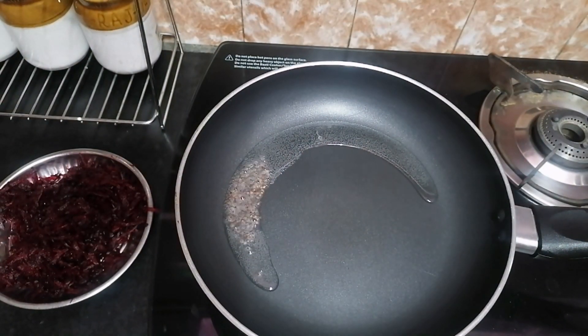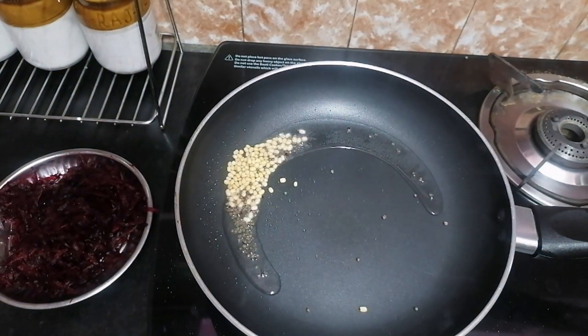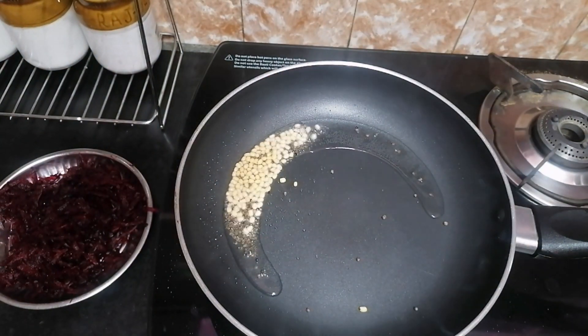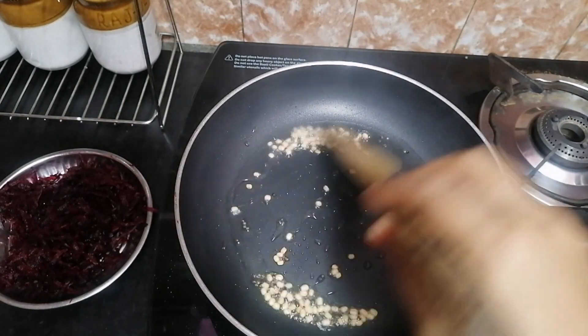Let's add a pan to the heat. Add a little bit of water. We will fry it and put it in the golden color.